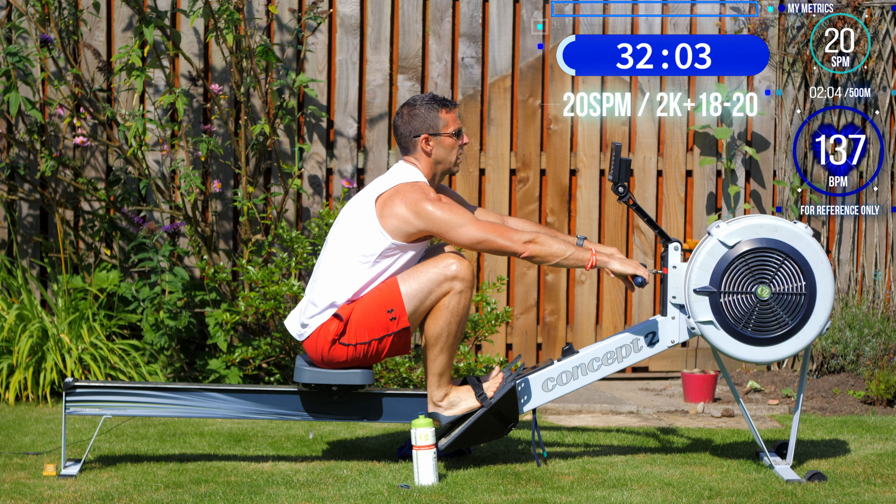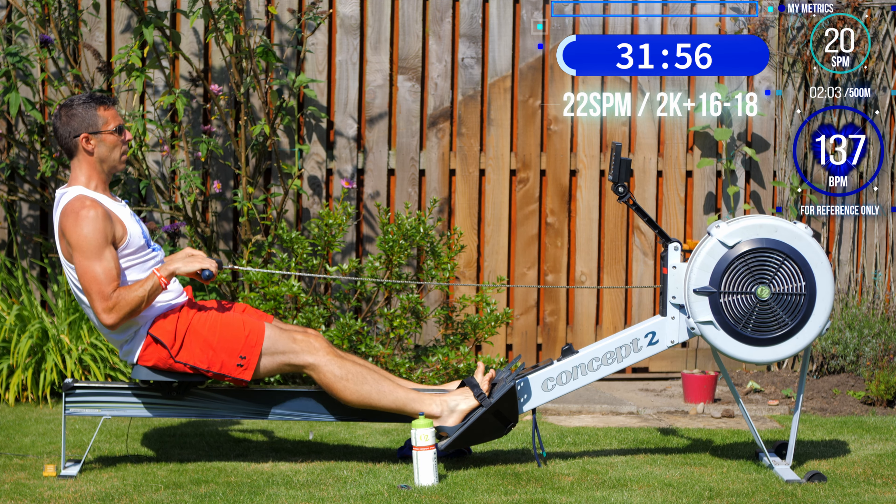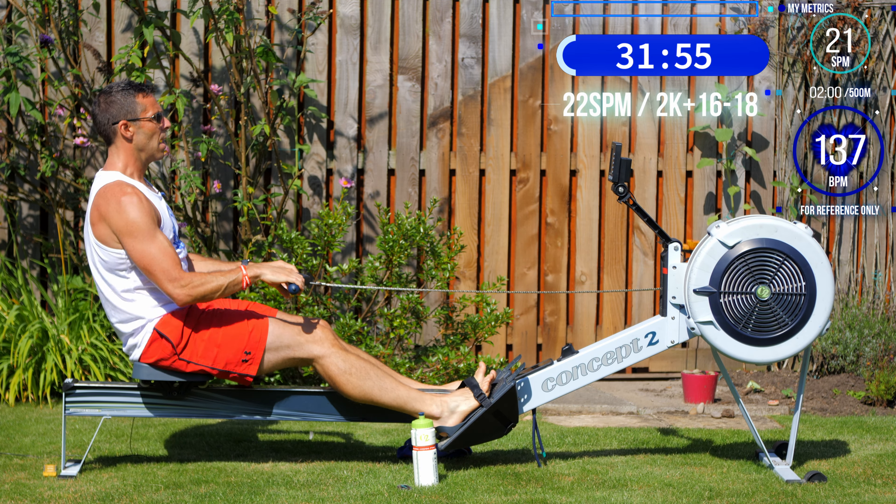Here we go — just a tiny bit more push from the legs. A faster drive speed means that if you have a nice, fluid rhythm to your stroke, you should find a tiny bit faster recovery too, and that should be all it takes to get you up to 22 strokes per minute. Because you're pushing a little bit harder with the legs and taking two more strokes per minute, you should find you're around two seconds faster than before.